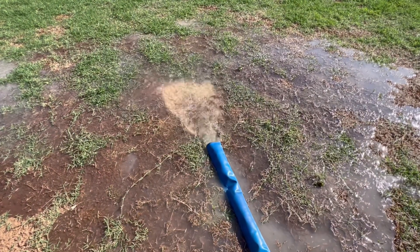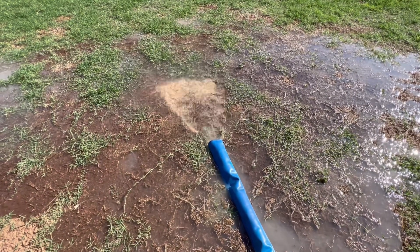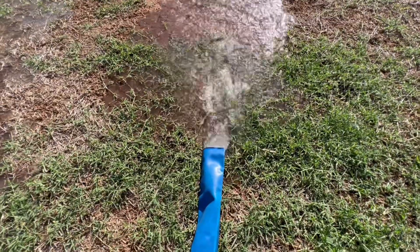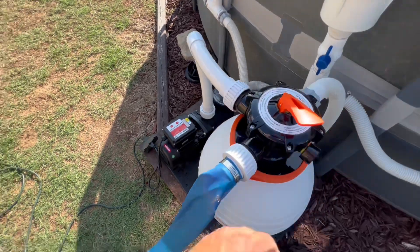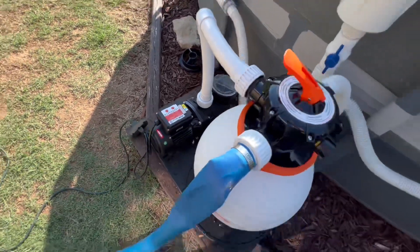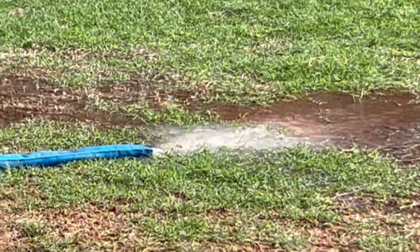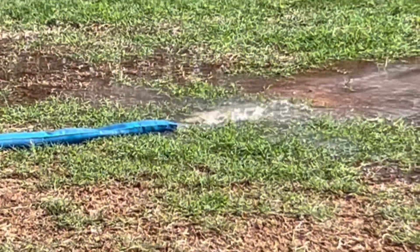That's why you backwash before you put your filter on — because there is sand that's gonna get through the system, and if you didn't do this it's gonna go right into your pool. It's coming out pretty clear now so we're gonna stop it and go to rinse. We're gonna stop the pump, go to rinse, and run it again. I like to run rinse for usually about a minute or so — if you don't run rinse for at least a minute it's gonna put debris or sand right back into your pool.